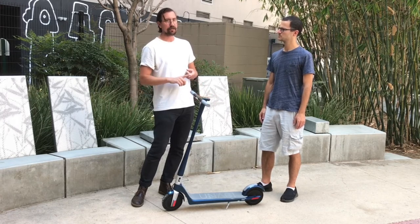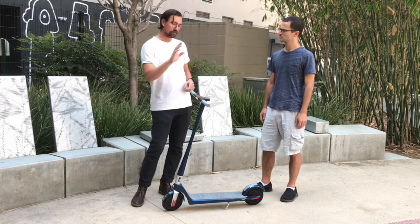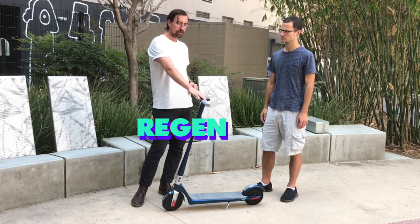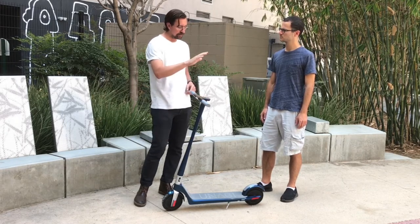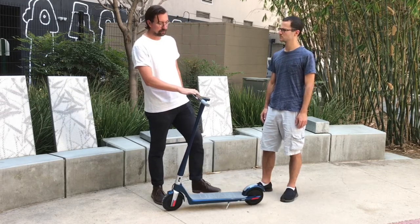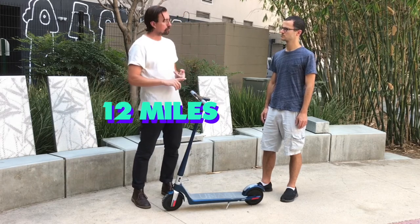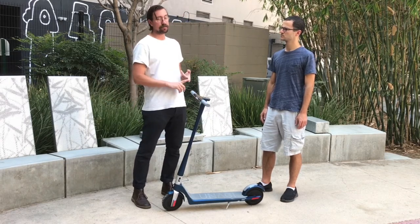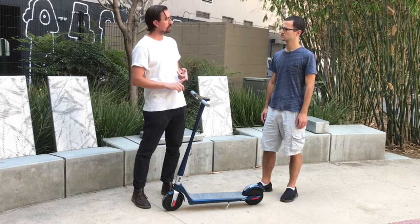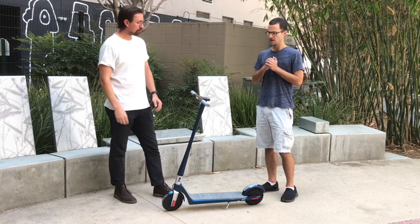That helps you get up to speed quickly and climb hills easily. We have regenerative braking, which we'll go into. We also have a little emergency brake on the rear fender. You can expect about a 12-mile range in dual motor mode. You can actually switch to single motor mode and get a little bit further range out of it. I took it out for a spin here in downtown Los Angeles, and it was really fun.